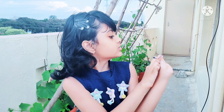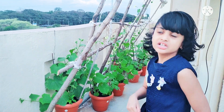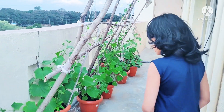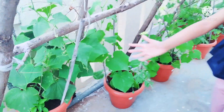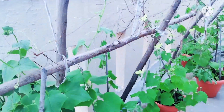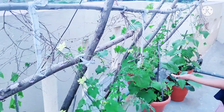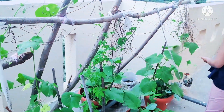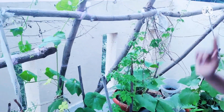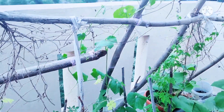It will grow this much, then this much, then more and more — it will grow anyways. Look at these climbers — this is how it grows. See guys, it's climbing up. This is the longest one actually — look at this, it's going like this, going like that.